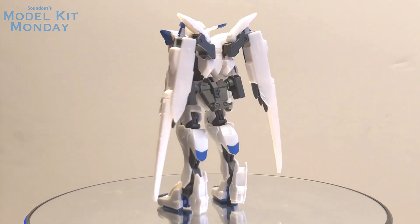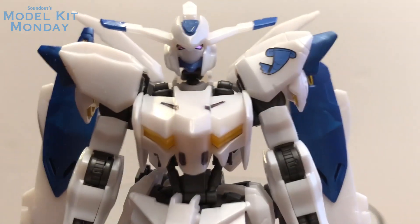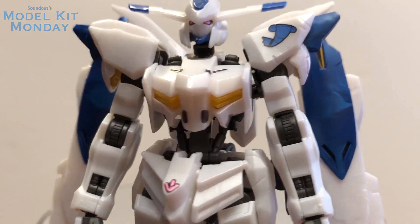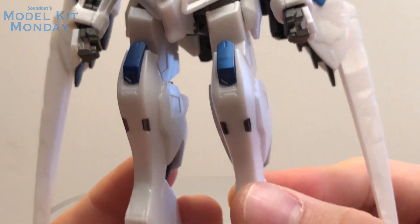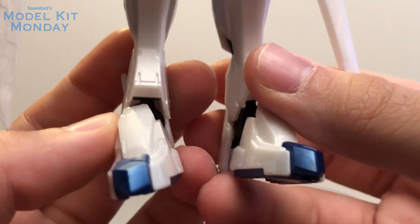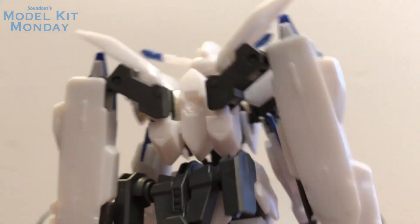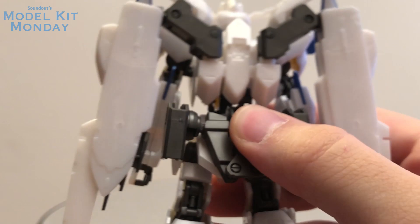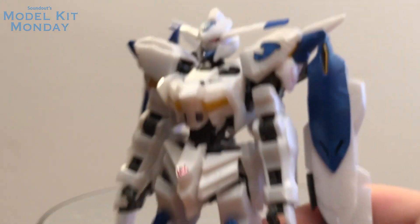The actual model kit uses the same Gundam frame we have for all of the Iron-Blooded Orphans kits, which is a really solid frame, though it is getting a little loose in places with certain kits. The Metallic Gloss Injection version, as you can see, has a nice reflectiveness — a kind of sparkly plastic. I'm not seeing myself going out to get a regular Bile kit; this metallic version will accommodate. It is still a very basic design, but at least the Metallic Gloss Injection gives it a little bit of shine.